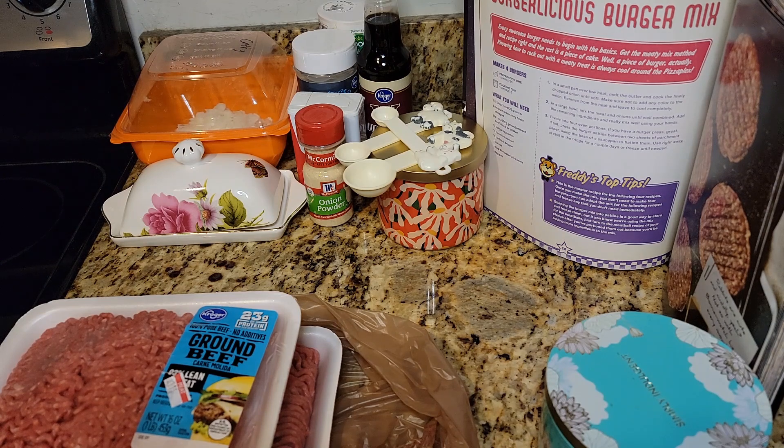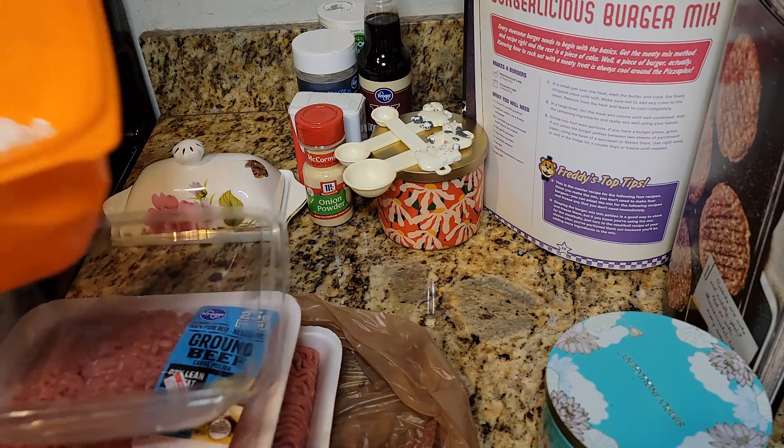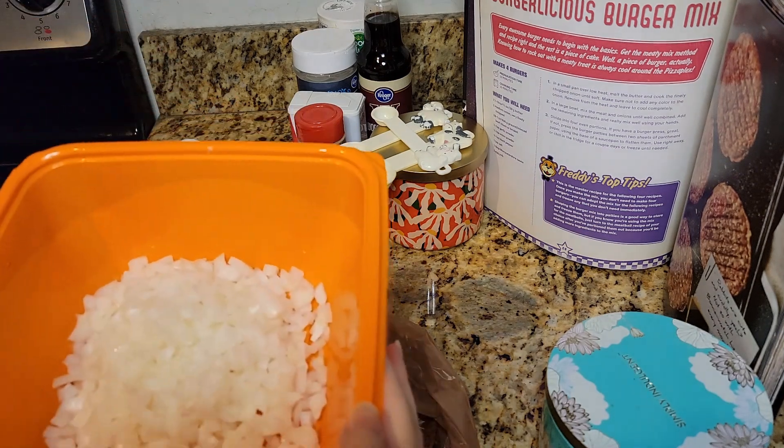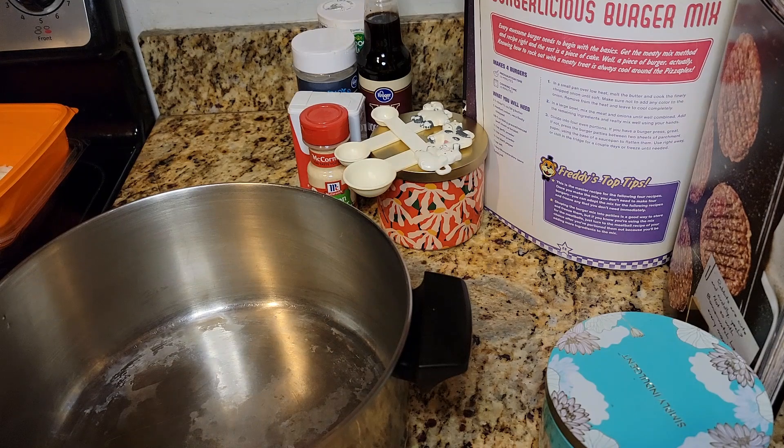First we gotta make the meat though. In a small pan over low heat, melt the butter and cook the finely chopped onions. I do have the onions chopped up right here. I have a pot that's way too big, but I'm actually making kind of multiple recipes and it makes more practical sense to have a big pot right now. One and a half tablespoons of butter.